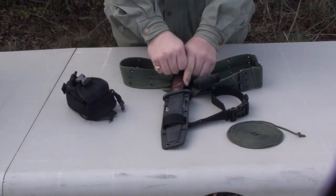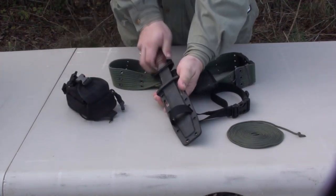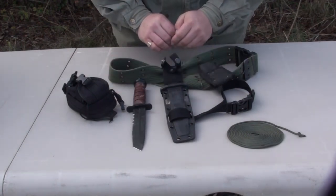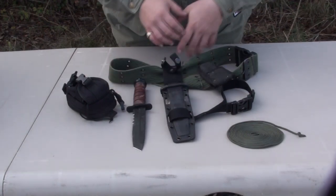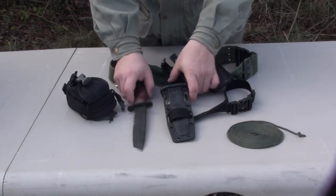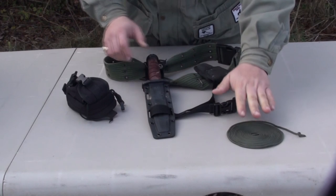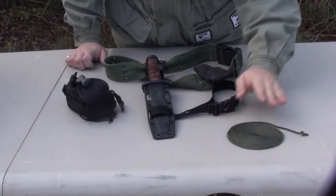The next thing we're going to use is your hard sheath knife. This is the K-Bar Tanto blade, but the blade itself really doesn't matter — there's a whole discussion of which knife is the best knife. This is the knife that I use and it has a nice hard sheath. And of course the other thing we're going to be using is some 550 paracord.